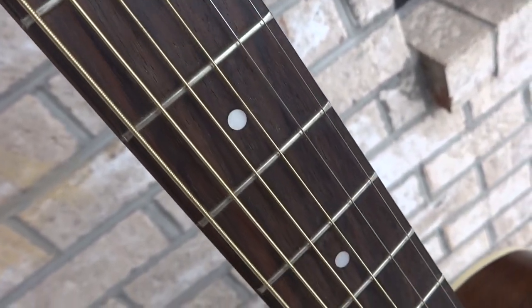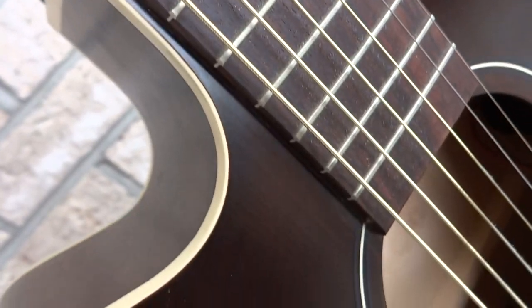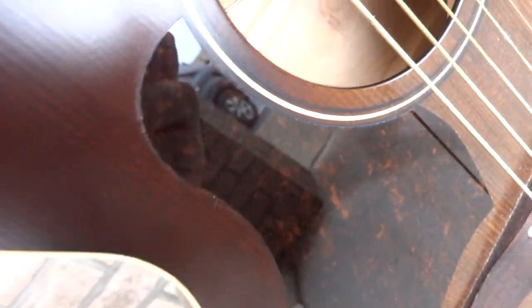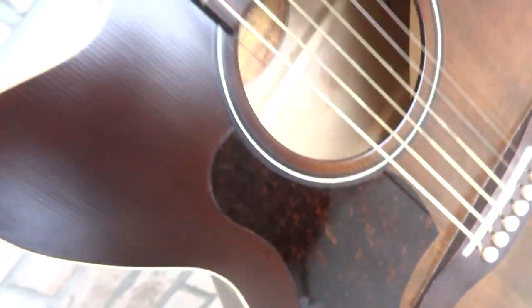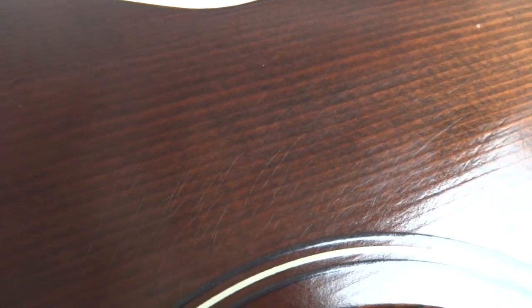I want to go down the whole thing so you can see the condition. Somebody asked about dings and scratches and scuffs. I see some normal play-wear scratches right there — I don't know if you can see that. Really isn't bad at all. I think you can see in the angle right there — it's pick scratches going across there from play-wear.